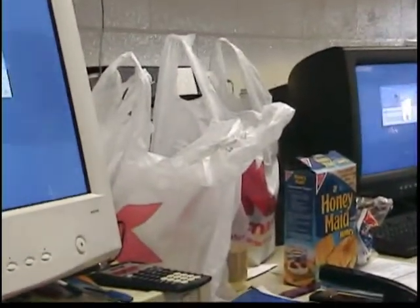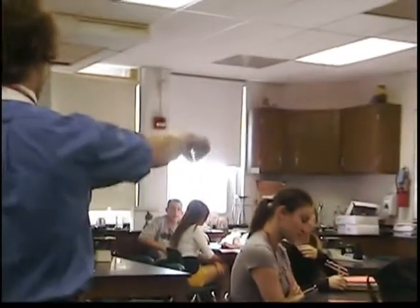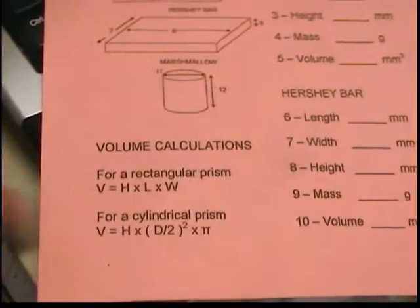What I'm going to do is give you guys first a graham cracker. You have to measure its length, width, and height, and calculate its volume. The formulas for volume calculations are all on the bottom left of the sheet. You'll get its mass as well. Once you've done that, come to me and I'll give you the next piece — the Hershey bar. Do the same thing, and then I'll give you a marshmallow. The marshmallow volume calculation is a little different because it's not a rectangular solid.